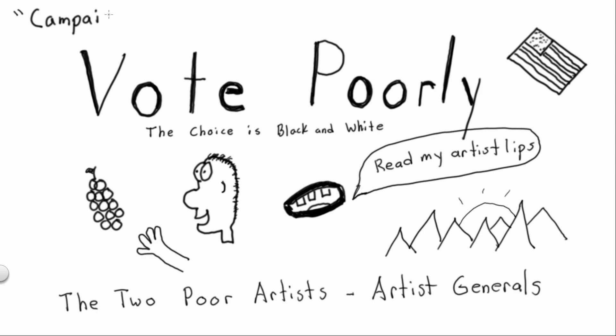Perhaps there's a pun there we could have thought about. We weren't really thinking about puns — we were thinking about an actual campaign poster, not the title 'campaign poster.' Some things are just too important. You could do a couple of puns with the word 'campaign poster.' Maybe next time, in four years — once the country's saved and we'll already be Artist General.